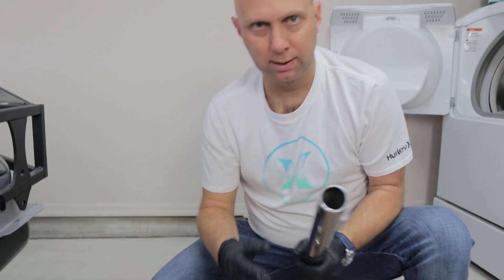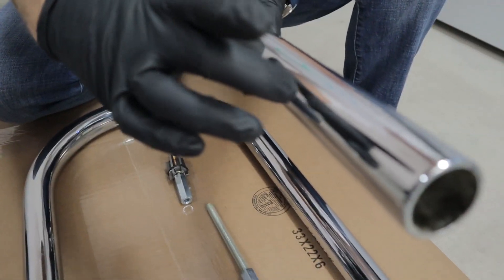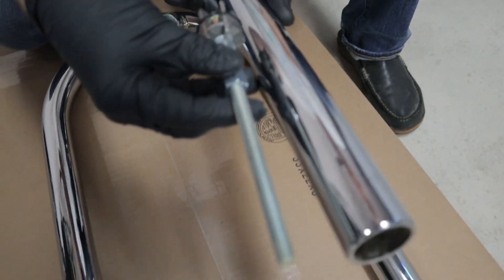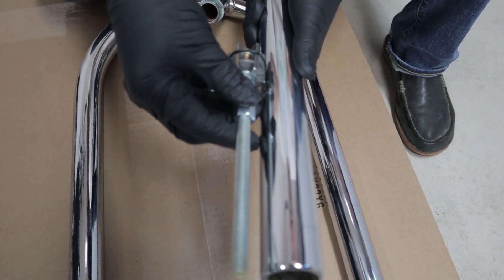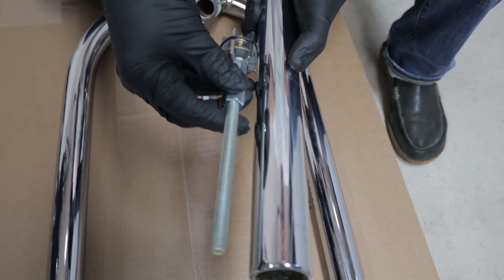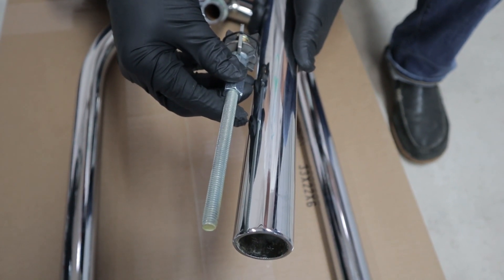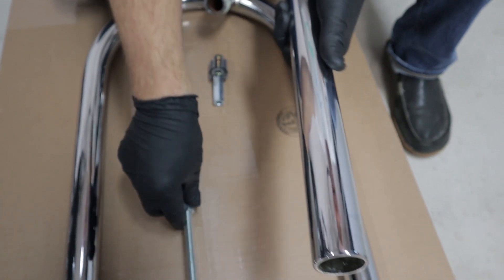So first step: you're going to want to take the inside of here and measure down about 4 to 6 inches, so in about this area. You're going to want to take some emery cloth on a tube or something like that and scuff the inside all the way around just to give it something a little more to bite to. It doesn't have to be super deep, just give it some scuffs.